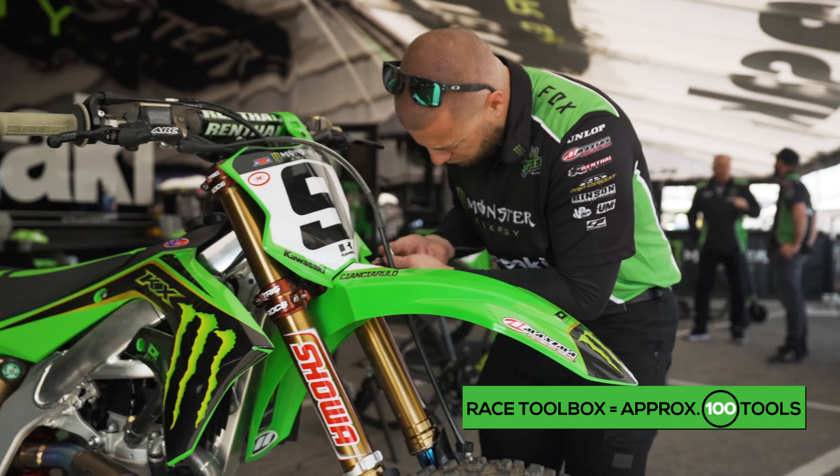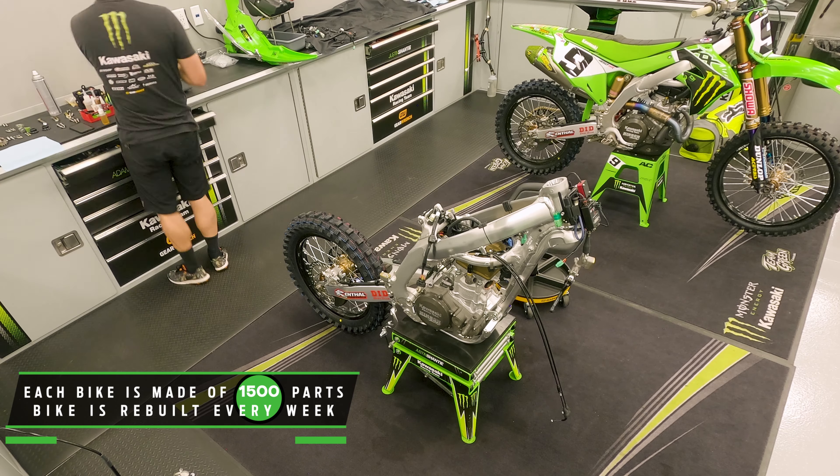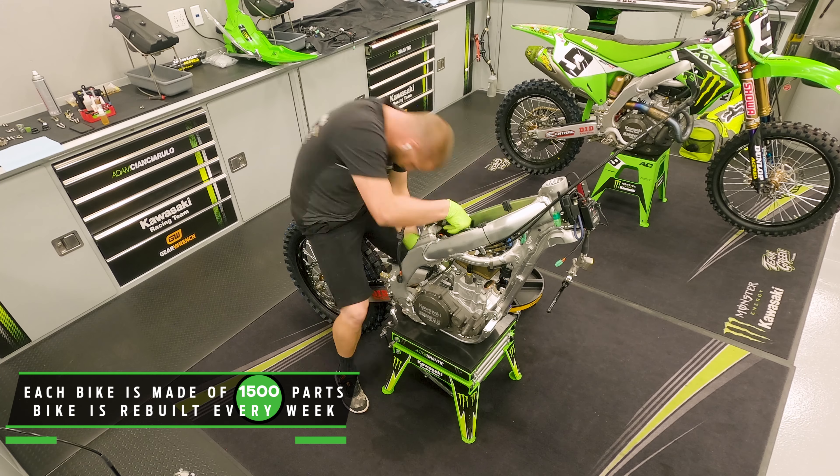I'm a very minimalist tool guy in my race box, so it's only the tools I need for his bike — the four or five wrenches I need, sockets — only what's needed to build the bike every week and maintain it on race day.